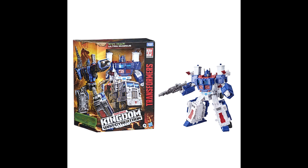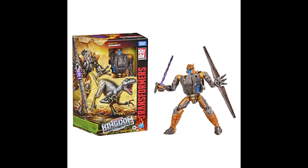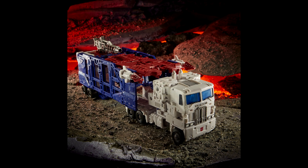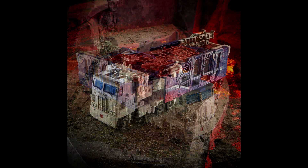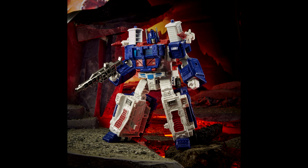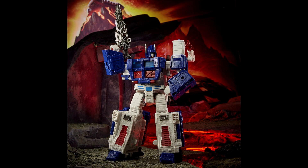Now the good stuff — new Kingdom images! We got Leader Ultra Magnus, Voyager Inferno, and Voyager Dinobot. Leader class Ultra Magnus is a nice retool of the Siege Ultra Magnus, making him a bit closer to the G1 design. Voyager Inferno is a retool of Earthrise Grapple, which everybody knew. Voyager Dinobot is a completely new mold for the Maximal warrior and looks really, really good. With Ultra Magnus, the alt mode has a sort of RID look, and they've removed the battle damage / space goop.